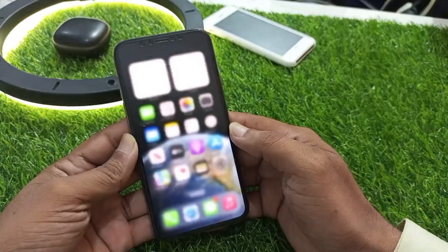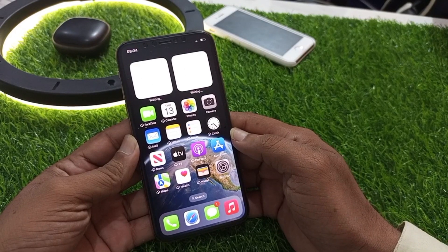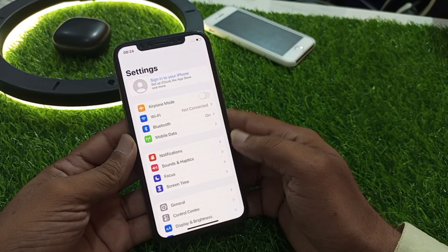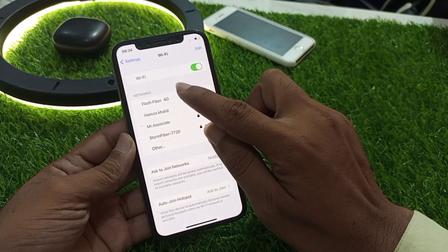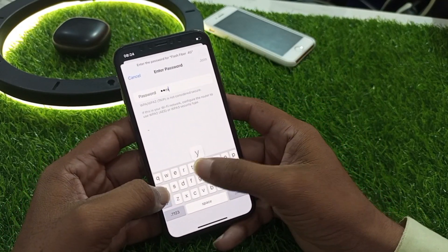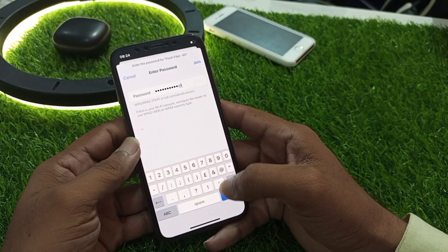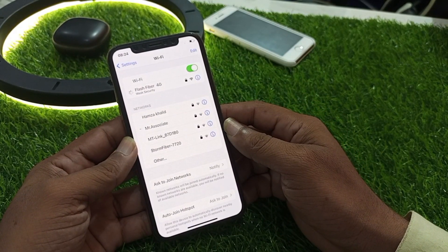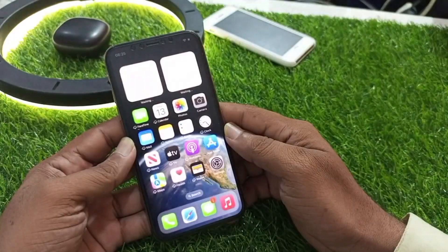The first method is to check your internet connection, because Siri works on a stable internet connection. Tap on the Settings app. If you are connected to Wi-Fi, tap on Wi-Fi. Tap on your network and wait a few seconds for it to connect.